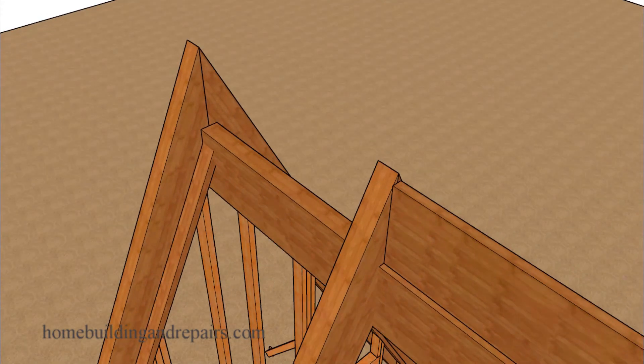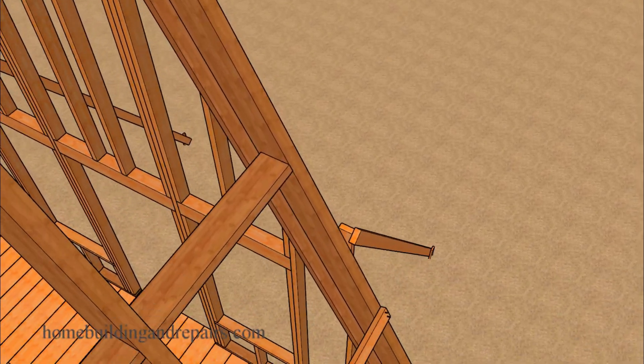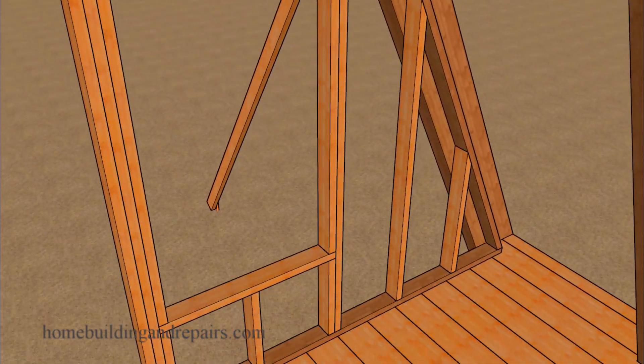Next we can install the walls or the roof sheathing. But I would suggest installing the walls first if you're going to have a difficult time fastening the studs to the top plates. The wall framing could go all the way up to the bottom of the roof sheathing, or the bottom plate could be even with the bottom of the roof rafter, or you could install the wall framing underneath the roof beam.